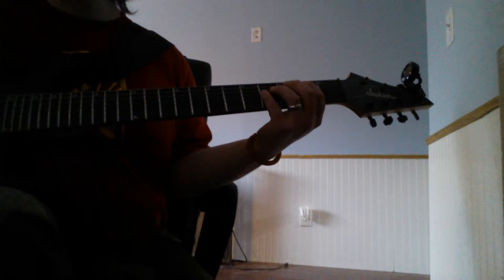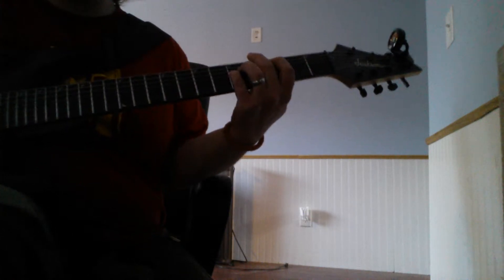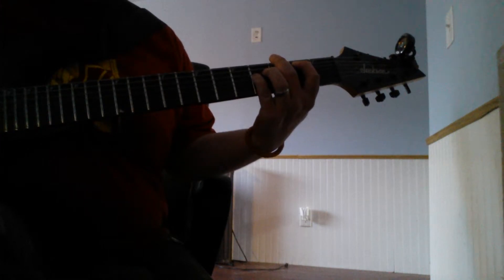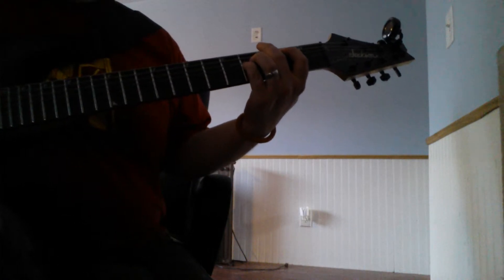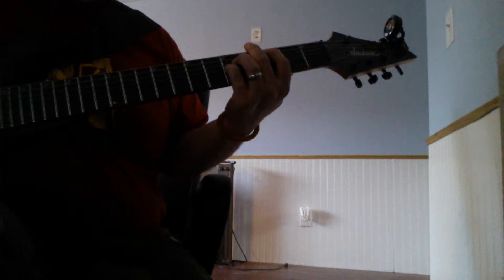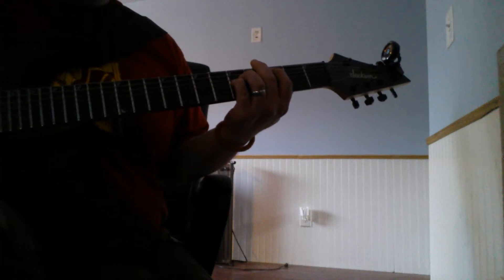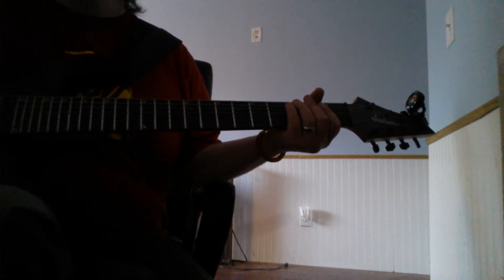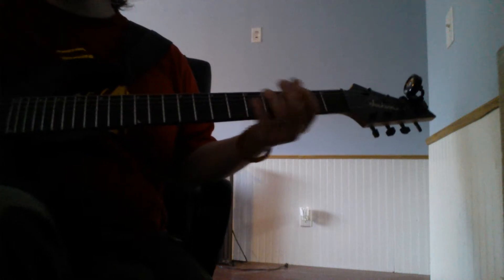It's gonna be a chorus pedal. Here goes the right one. All right, then ending — it's not part of it.